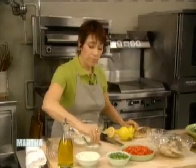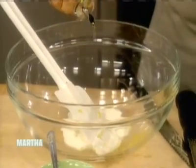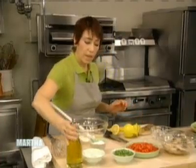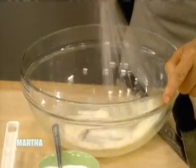Then some salt and some olive oil — not too much, it only needs a couple of teaspoons. This is a really nice, low-fat, tangy dressing. Then I'm going to whisk all that together. I have a nice balloon whisk here — just whisk that all together.